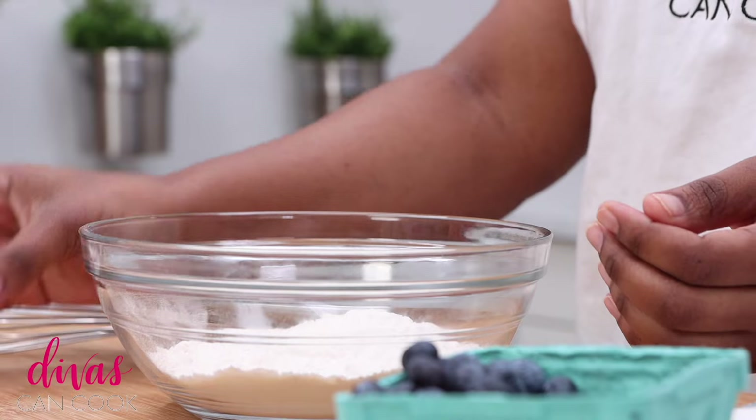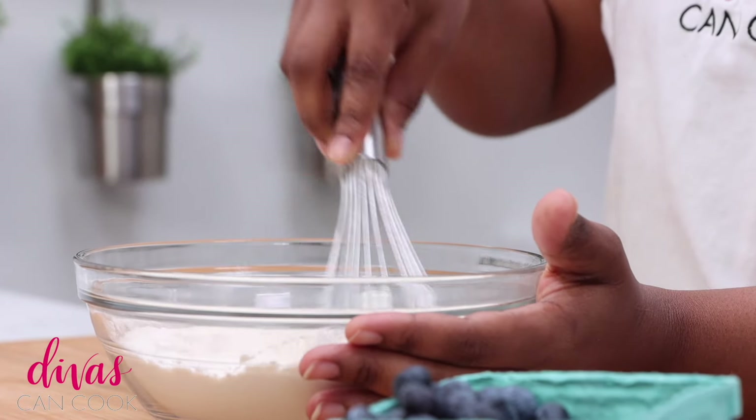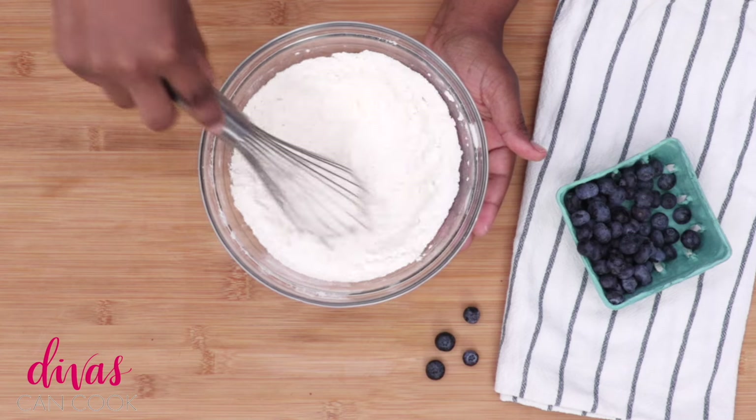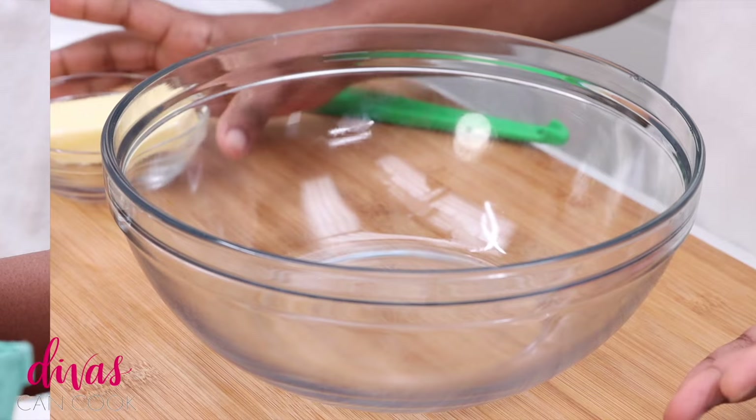Okay, we're gonna start with our dry ingredients. I'm gonna add some baking soda, baking powder, and salt into my flour. I'm gonna whisk this all around and make sure that everything is well combined. Just like that, it looks perfect. Now we're gonna set this aside and we're gonna move on to our wet ingredients.